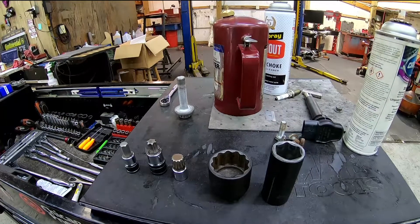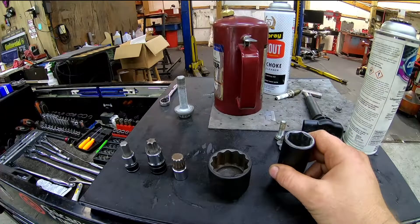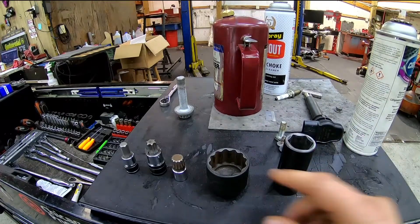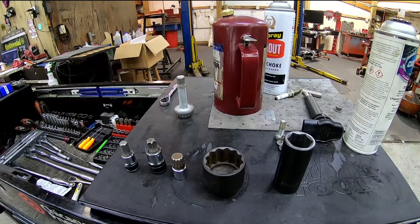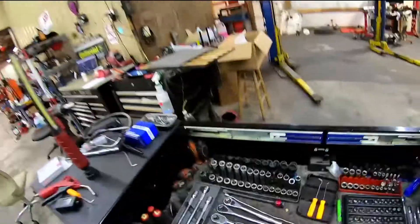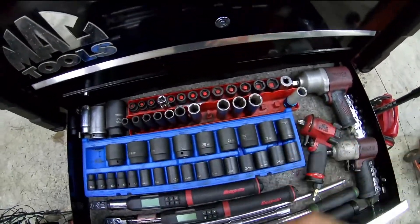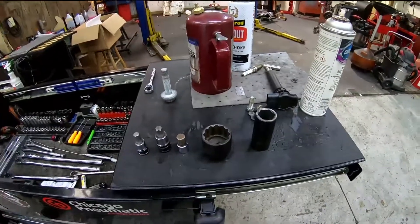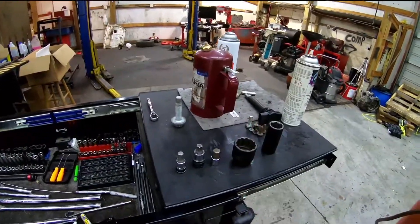So if you were to purchase a home socket set, I'd probably get six-points and then 12-points if you have to, but even 12-point bolts are kind of rare. I've invested in 12-point sockets for all sorts of sizes — this whole set's all 12-points and these are all the six-points. So that pretty much covers it. Thanks for watching — quick little video and I hope it helps. See you in the next one.